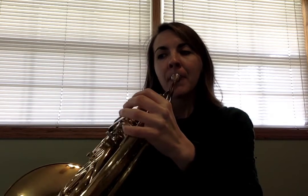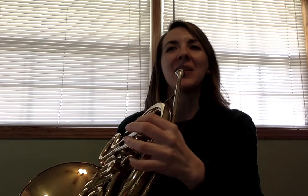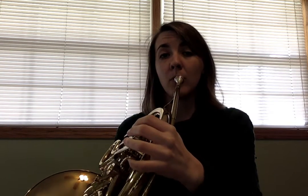I'm going to play measures 39 and 40. My low C didn't want to come out the first time, so I'll try that again. Two measures later — if you do 39 and 40 — you have the other half of that chunk of the song.